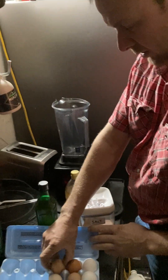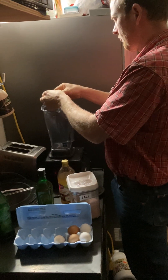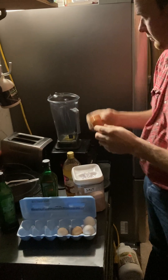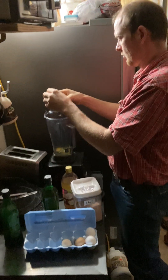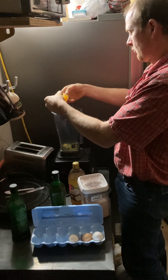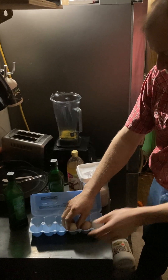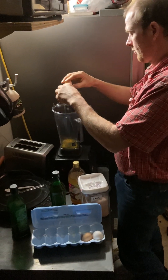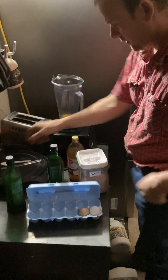We get our 4A, and then we need a teaspoon of salt.